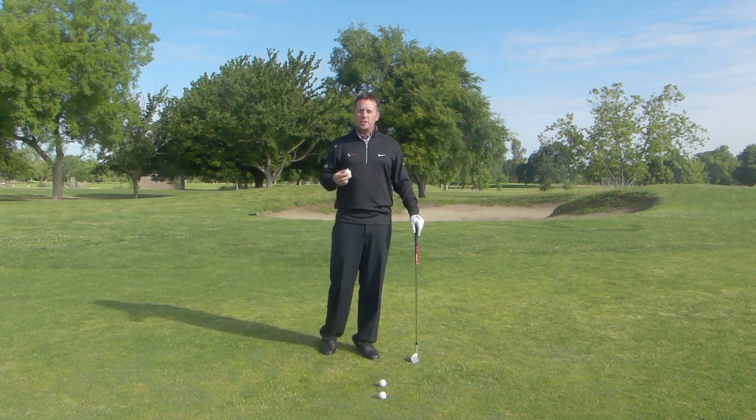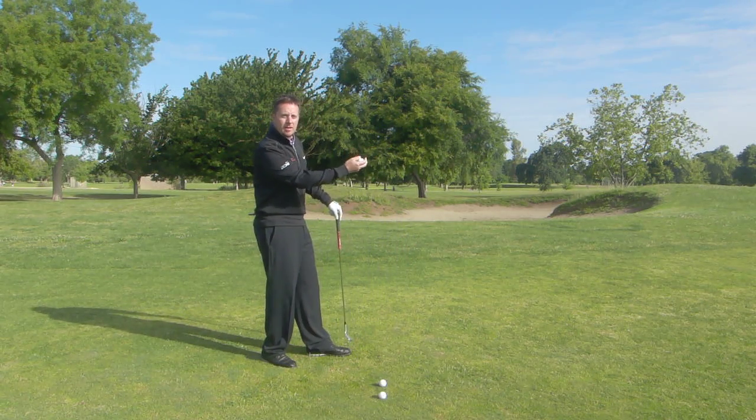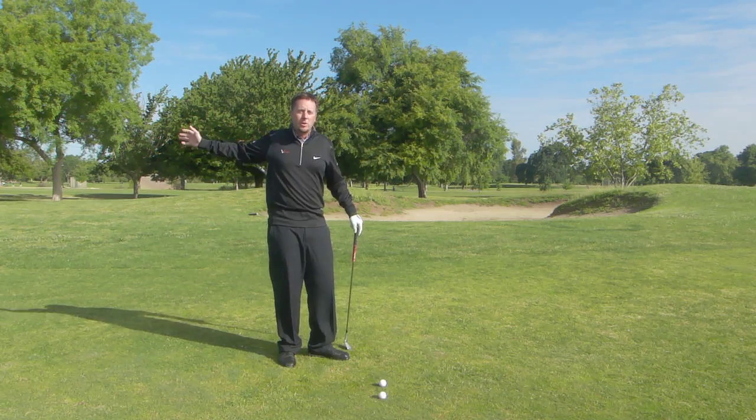So when you're out here pitching, what I'd want you to do is take a golf ball and create that nice back and through motion like you're throwing the ball underhand, and get the feeling of that — just letting the arm swing back and through.